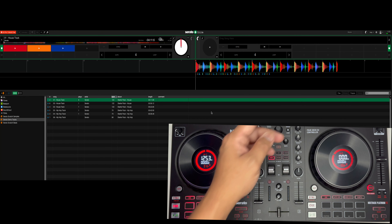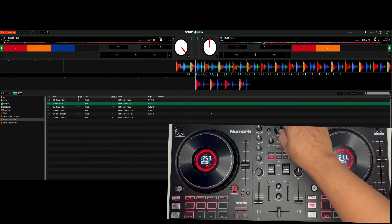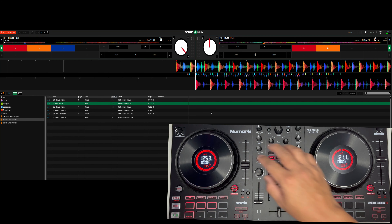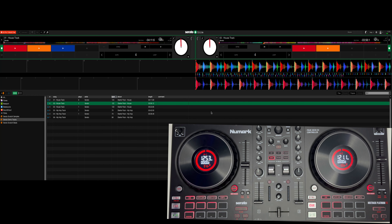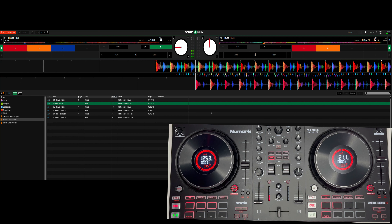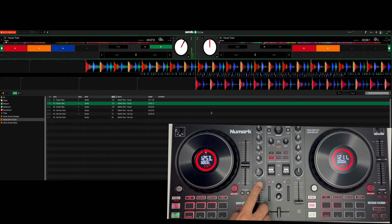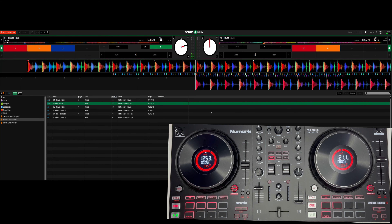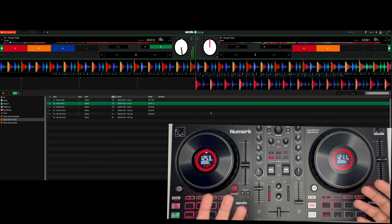Ayun o. Browse tayo — lagyan natin sa B. Dalawa na yung ating na-ipasok na audio. Try tayo. Ito yung sample natin.